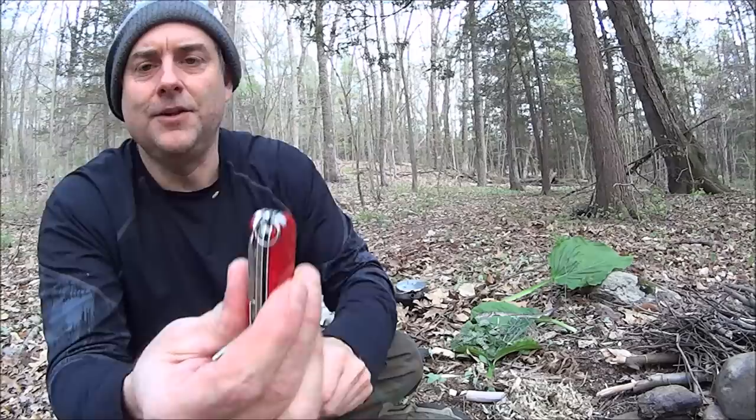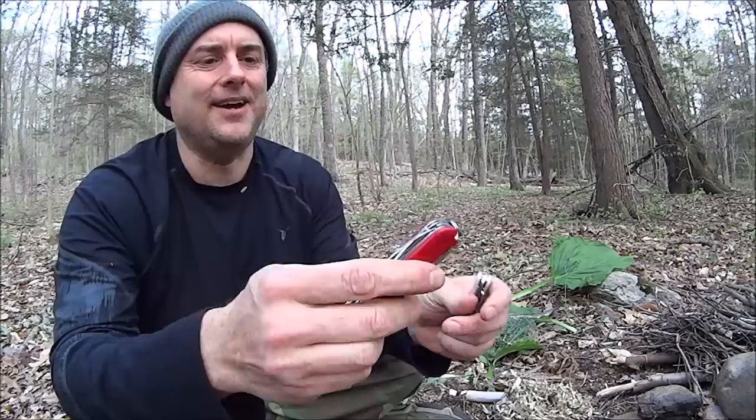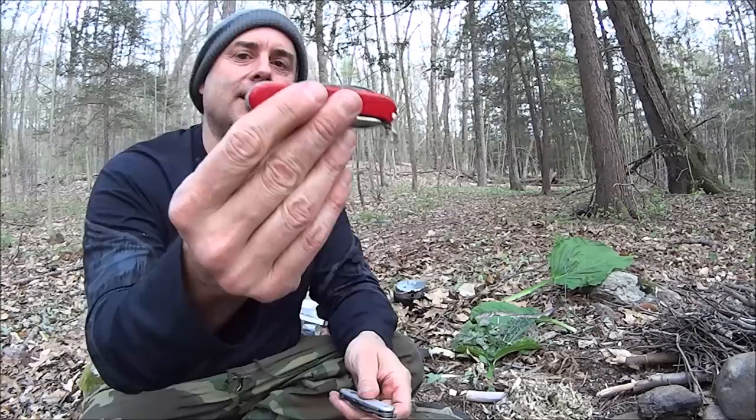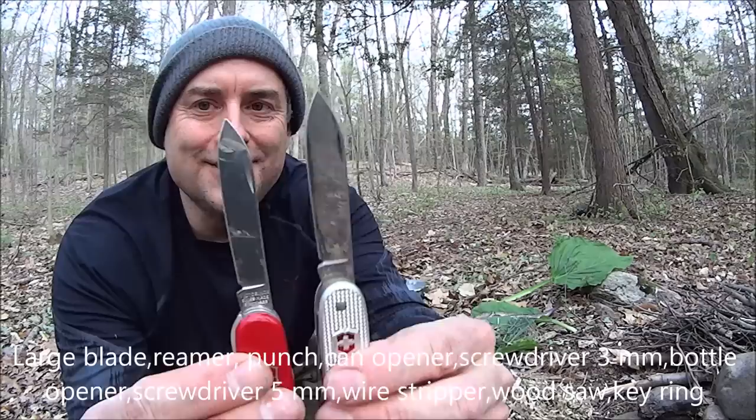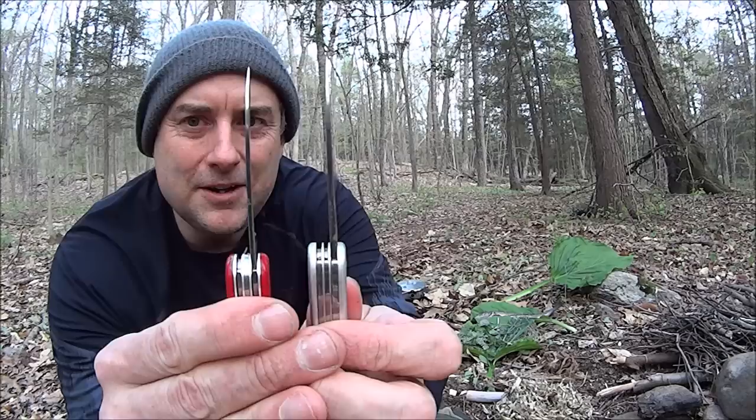Now the Farmer is very similar to the Hiker, but with a couple of differences. First, its main blade — is it my imagination or is this one bigger? I believe it's bigger, and I believe it's thicker. So it has a little bit more robust primary blade. On the downside, that's its only blade. It doesn't have a secondary blade like the Hiker has. But it's a nice blade though.